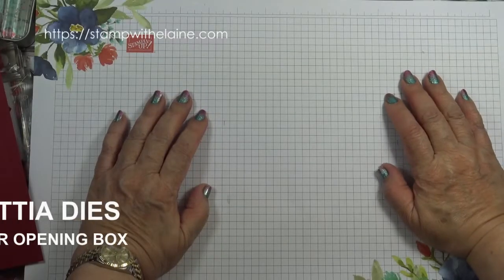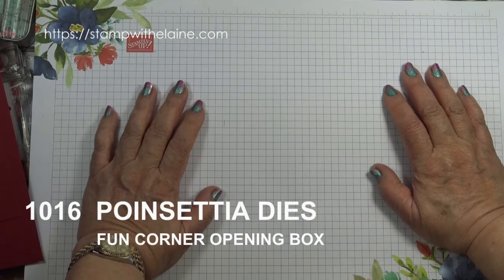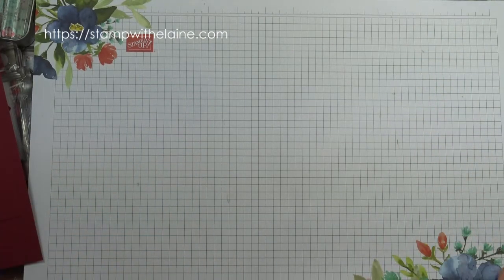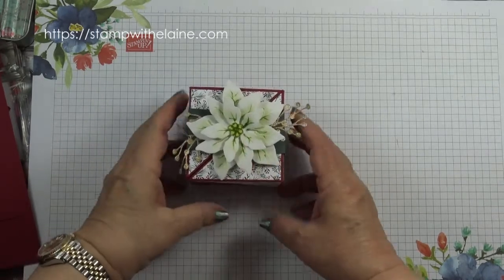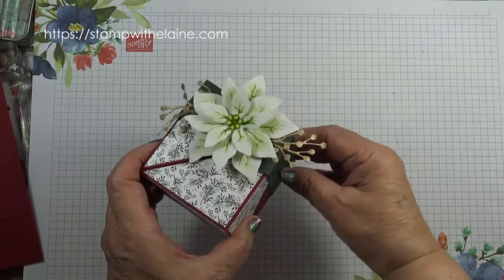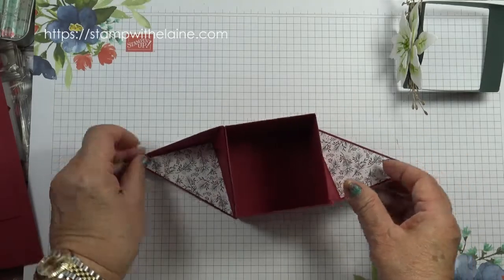Hi, I'm Millane Harding. It's Christmas Eve Day. I have one last fun corner opening box with a belly band to show you today. This is the box. The top has got a poinsettia flower on it and it's on a belly band, and this is how the box opens.